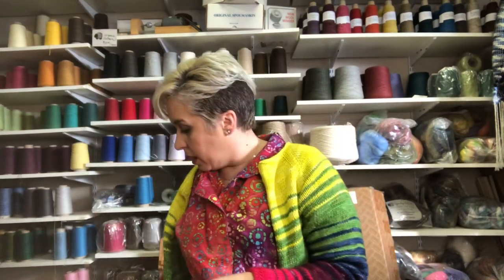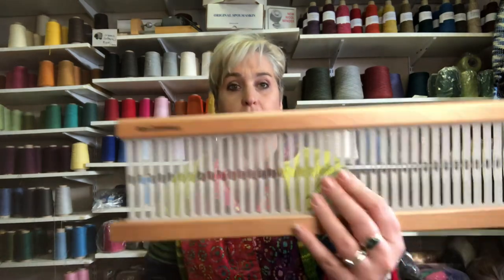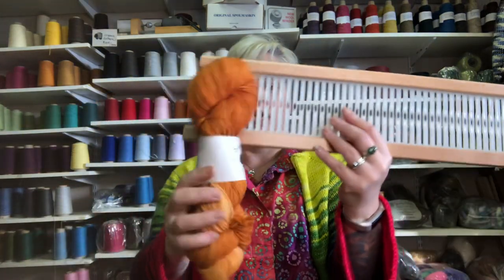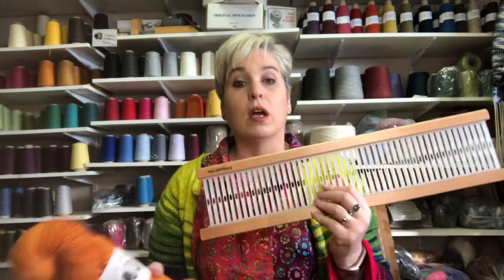Then we have the five dent. Most companies have a five dent. For the five dent, like we just did with this pink yarn — this is Targhee Biggie — this goes very well with that. So bulky yarn with the five dent.